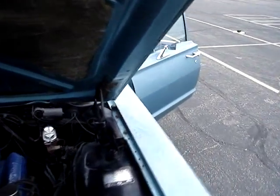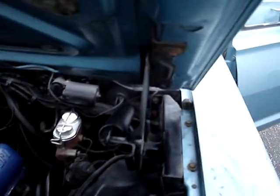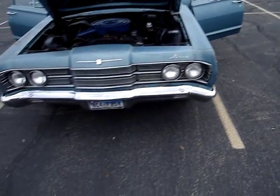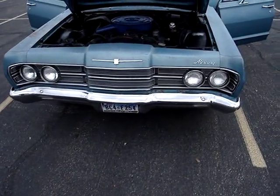Everything on this entire car works: high/low beam headlights, turn signals, brake lights — everything. Currently tagged and inspected here in Texas.